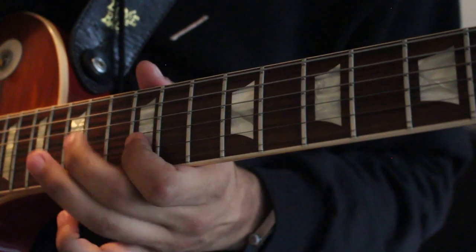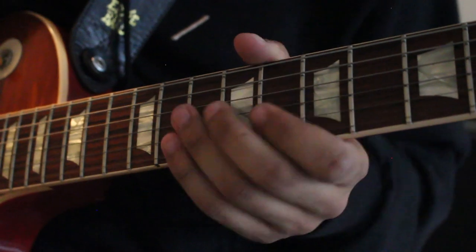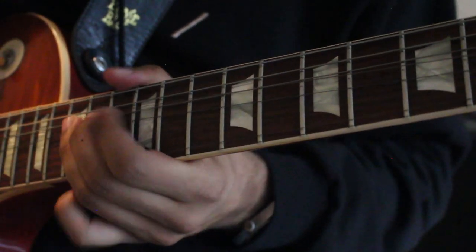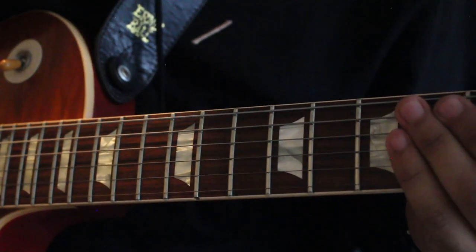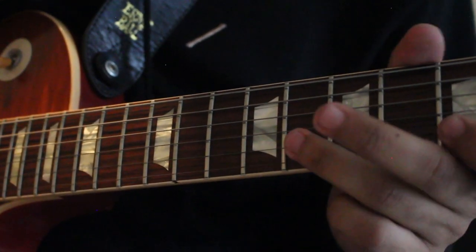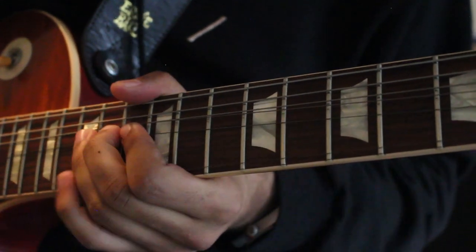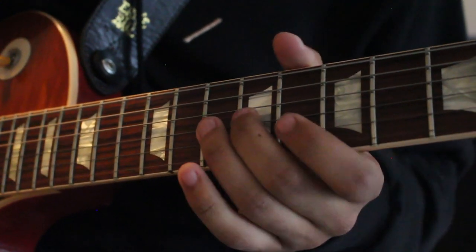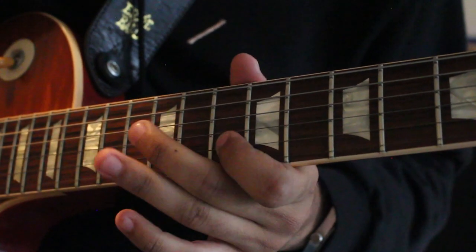And here's the lick. One more time. Let's break it down slower, shall we?